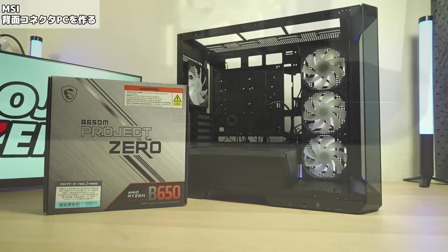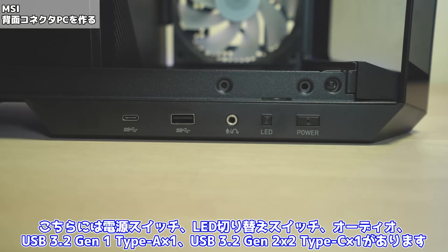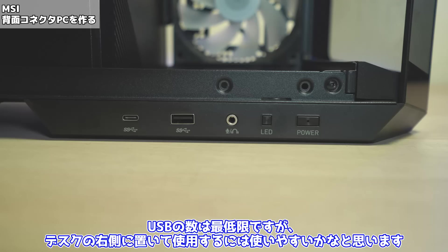裏面中央部分にはARGBファンハブを搭載しており、サイドファンとリアファンの計4機は接続済みで、マザーボードに4ピンファンコネクタとARGBコネクタ各1口、電源ユニットにSATA電源コネクタを1本接続することで使用できます。大きさ的にもデスクにおけるサイズでいいかなと思います。こちらのケースですが動画編集時点で最安1万6200円でした。個人的にいいなと思ったのがフロントのスイッチやUSBがここにあることですね。こちらには電源スイッチ、LED切り替えスイッチ、オーディオ、USB3.2 Gen1 Type-A×1、USB3.2 Gen2×2 Type-C×1があります。USBの数は最低限ですが、デスクの右側において使用するには使いやすいかなと思います。